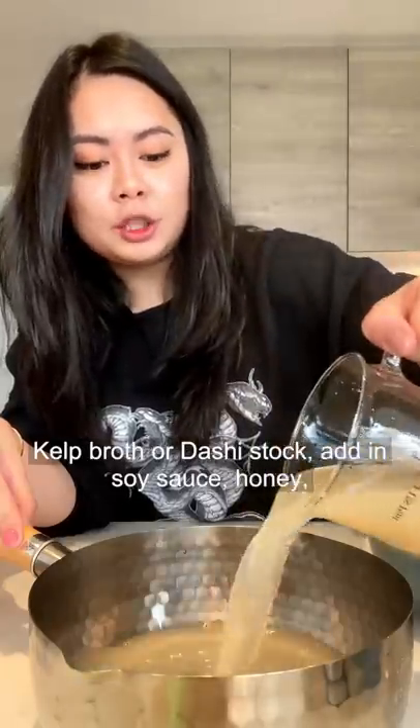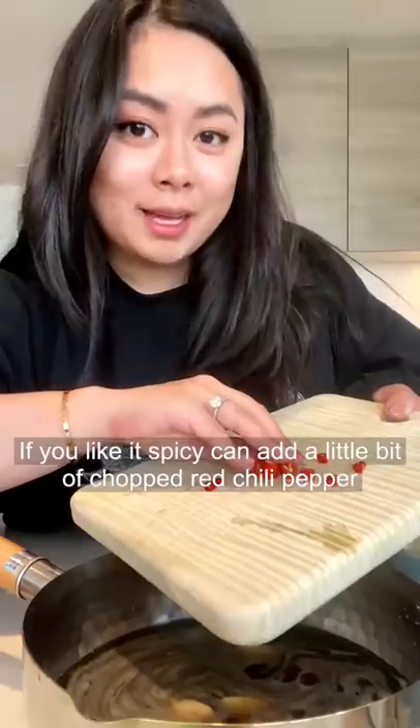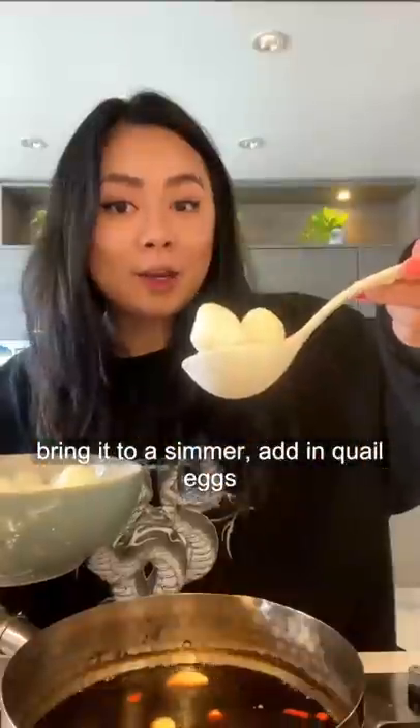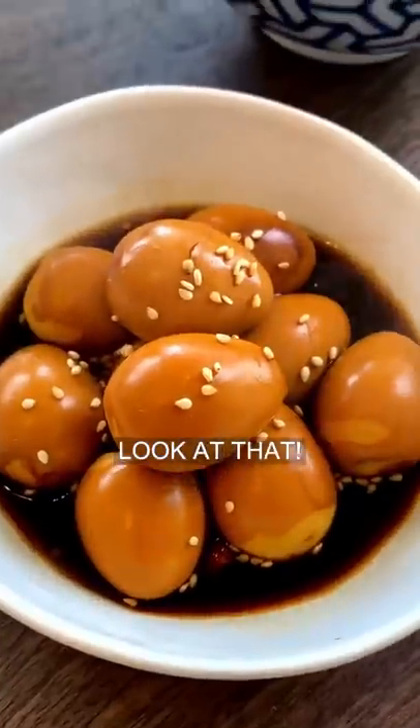Kelp broth or dashi stock. Add in soy sauce, honey or sugar, and six cloves of peeled garlic. If you like it spicy, you can add a little bit of chopped red chili pepper. Bring it to a simmer. Add in a quail egg. Cook on low heat for 20 minutes. Look at that.